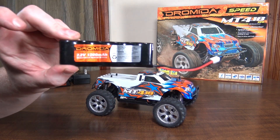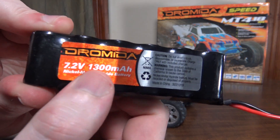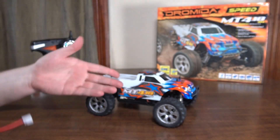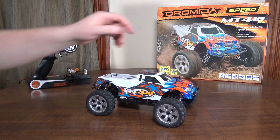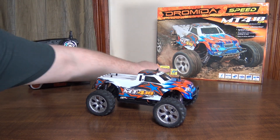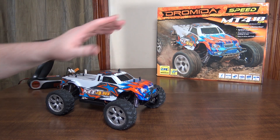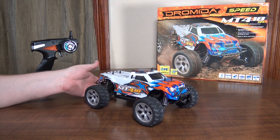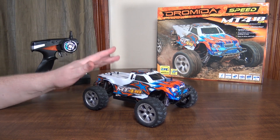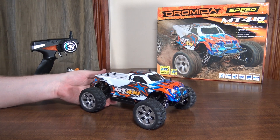It comes with a nickel metal hydride battery, which is usually considered slower. It's 7.2 volt, 1300 milliamp hour. But even with the nickel metal hydride and that brushless motor, this thing is crazy fast. It says 30-plus miles per hour down in the corner — and that's an underestimate if you ask me. I would say this is 35, maybe even close to 40. This is by far the fastest 1/18 scale ground vehicle I've ever driven.